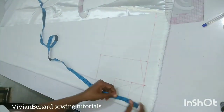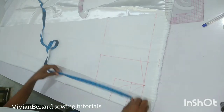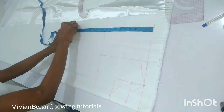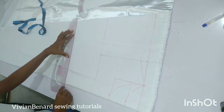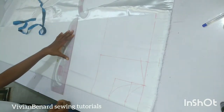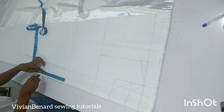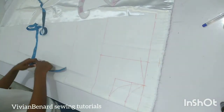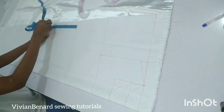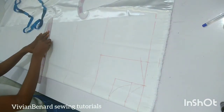After that I'm going to measure the waistline. The waistline I'm working with is 17 inches, and I'm going to mark it and connect it from the side line. The next thing to mark is the hip line. From the waistline I'm marking nine inches down for the hip — this varies; some people have eight inches. The measurement I'm working with is 18 inches for this section.